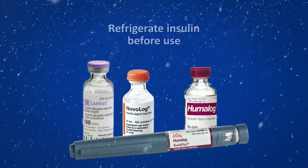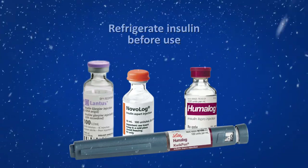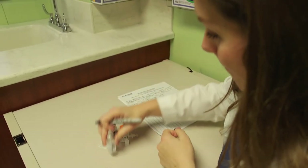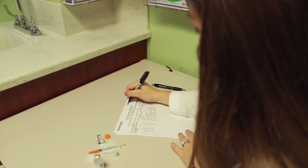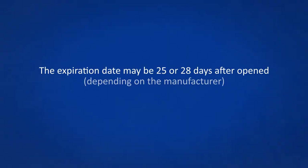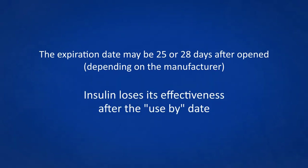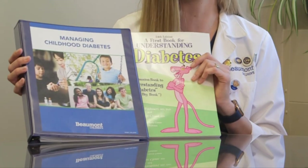Thank you, Sarah, for teaching us about insulin injections and site rotation. Remember, insulin needs to be stored in the refrigerator until it is ready to use. Once opened, write the date on your vial or pen and keep it at room temperature. Many families indicate these dates on the diabetes home record. Some insulin may need to be discarded once it's expired. Thank you for watching this educational session. All of this information can be found in your Managing Childhood Diabetes Binder and the Pink Panther book. Please proceed to the next video to continue your diabetes education.